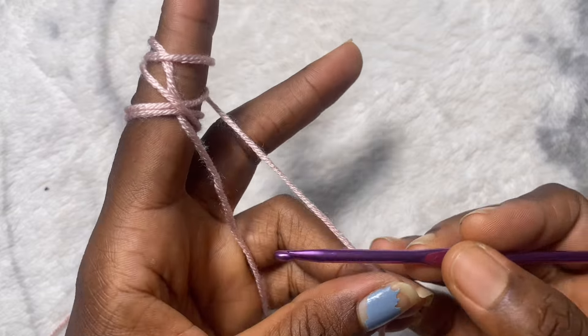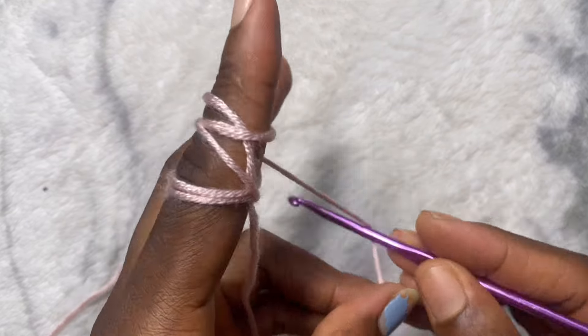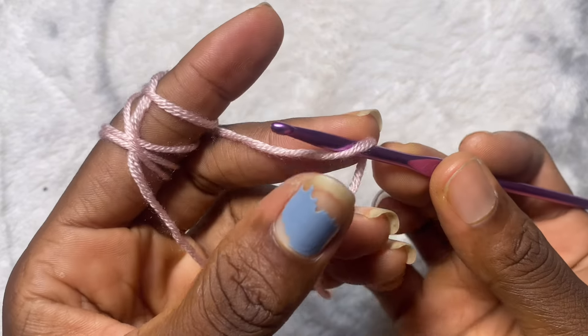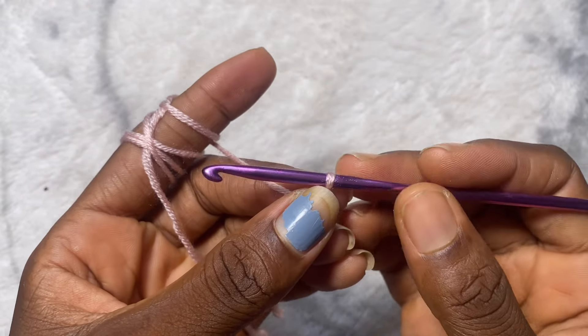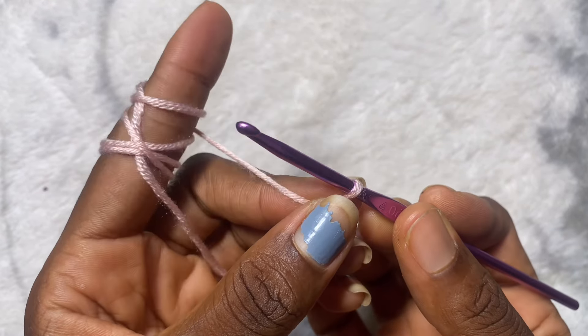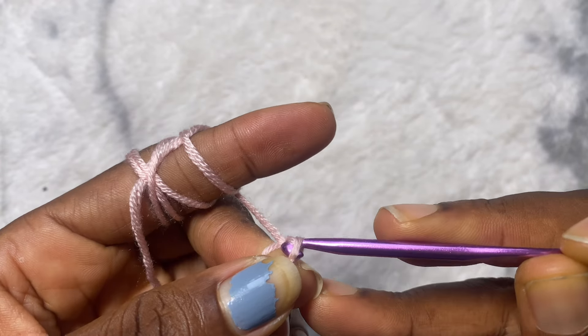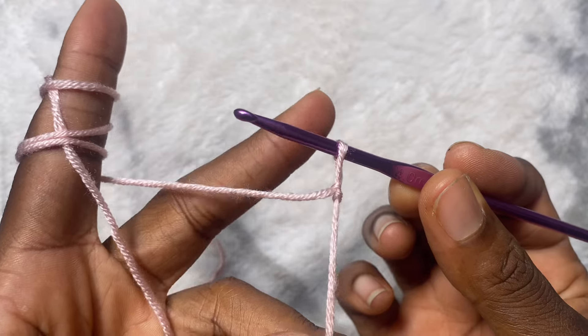Place your crochet hook on the yarn and yarn over, just like I've done. Then you're going to hold this and twist the needle until it points back to your index finger again, yarn over, and then you pull through — and this is a slip knot.